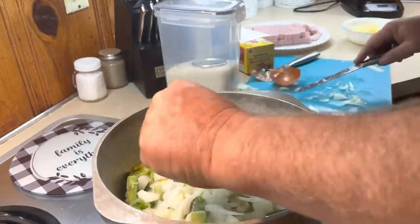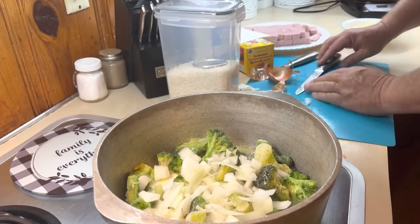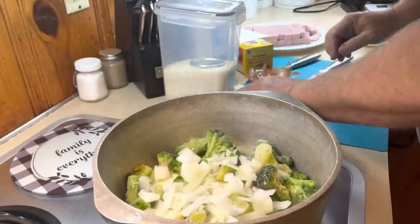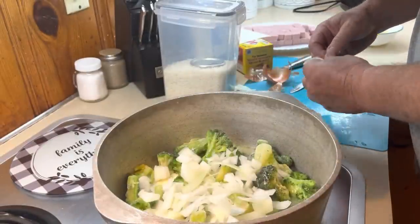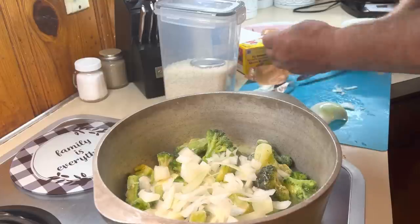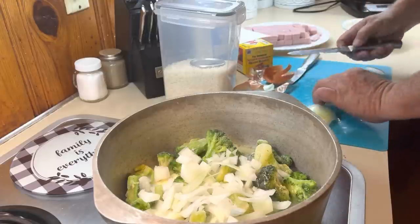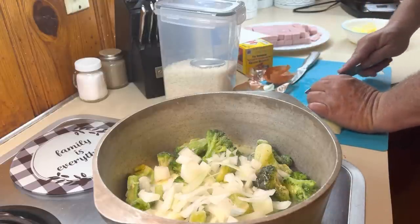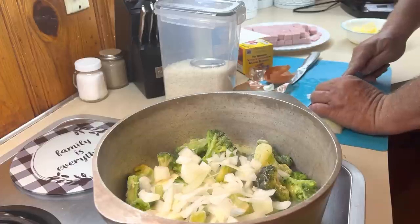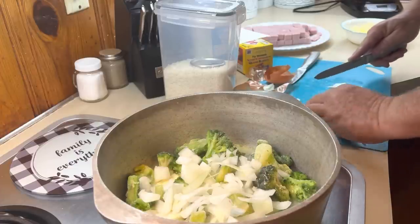We have this every Thanksgiving, every Christmas, and every time we're depressed because it kind of helps our mood. Our mood doesn't stay good, but it always helps to make it better for a little while. I'm going to make it happen because it's not the holidays yet — but it's close.